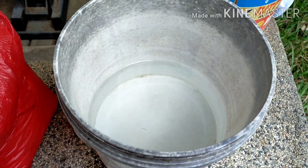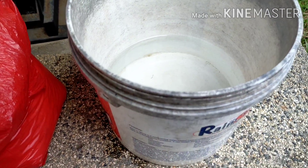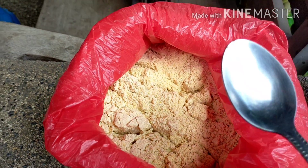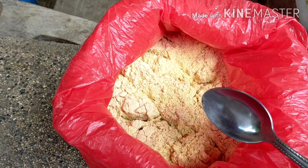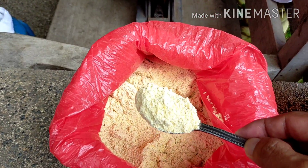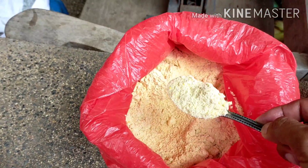Now I put a small amount of water in this bucket, and then we'll have to put six tablespoons of tahok — tahok, or rice bran in English. You can just search it on Google: tahok is rice bran.